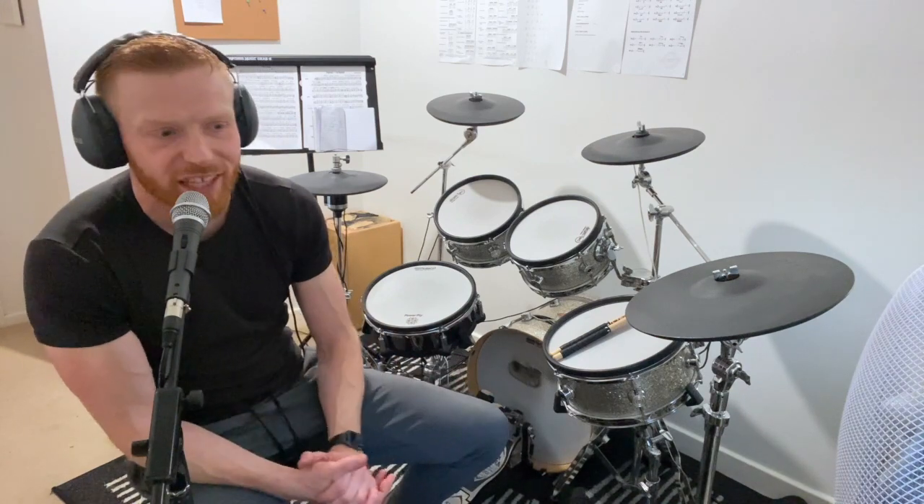Hopefully the eighth notes will be fairly straightforward at first, and probably the sixteenths too — just about getting the blood flowing, really getting it going. But then the last couple, the sextuplets around the kit — the idea is that should be a really good challenge at that level.